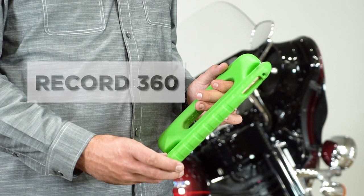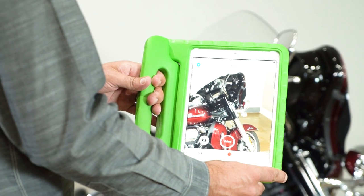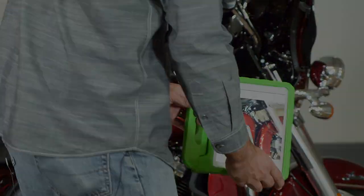We're going to go over the condition report of the Harley-Davidson ElectraGlide. We're now going to use a program called Record 360 to capture the condition of the motorcycle, noting any imperfections, so that when you return the motorcycle, we can match that up to the condition the motorcycle was left in.